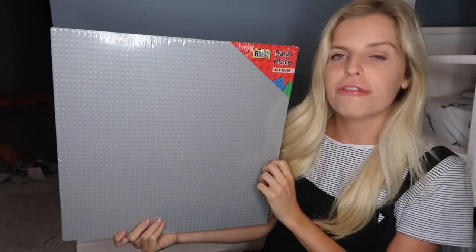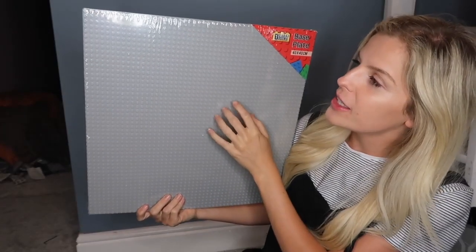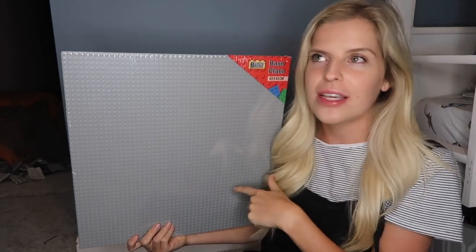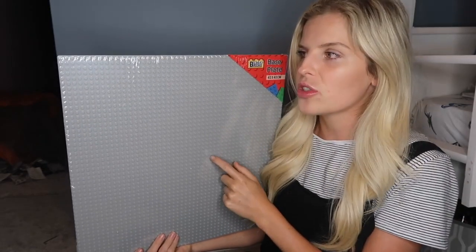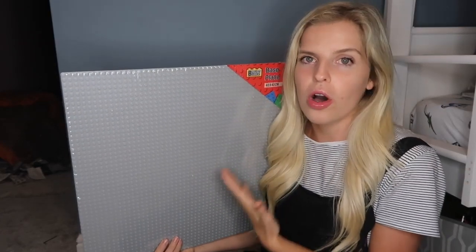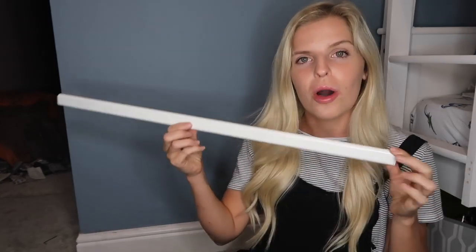First you're going to need some of these — they're called lego base plates. The proper ones from Smiths are about £15, but these ones are only £3.99 from Quality Save. Depending on how big you want your lego wall is how many you need. I'm going to use four of these and make it into a square.